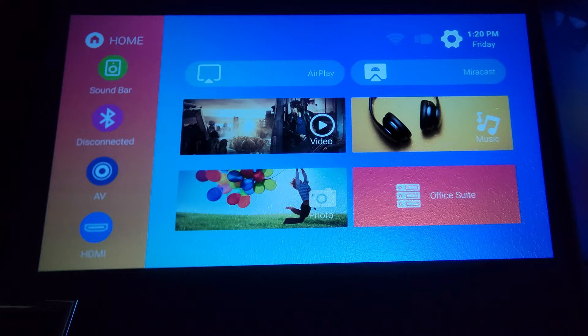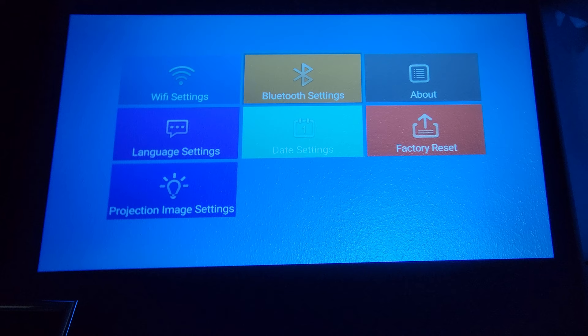It's easier to control it with the remote, in my opinion. Under the menu settings, you have Wi-Fi to hook it up to your home network, a Bluetooth setting to hook it up to an external Bluetooth speaker, a device info section, a language setting, a date setting, and then an option to factory reset it back to its original settings.